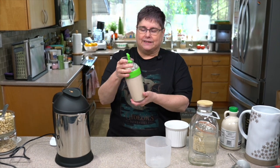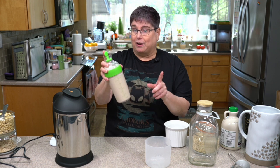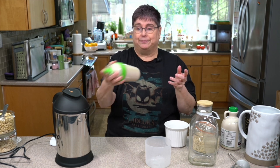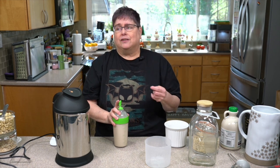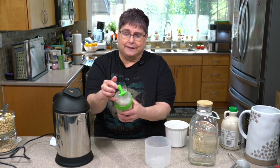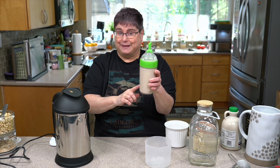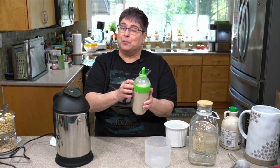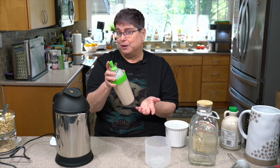I love these little OXO dressing containers. One of the reasons is they're great for dressings, but also great for creamers or milks because you just hold it and shake it before you use it. If you taste it tomorrow and it's not sweet enough or doesn't have enough vanilla, you can just add some in. It keeps a really good seal. So if you make creamers or small amounts of milk, this might work really well for you too.